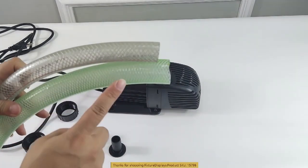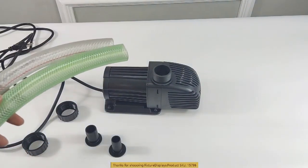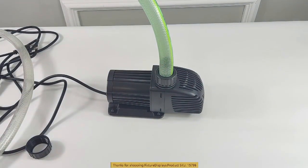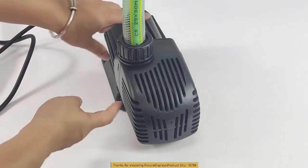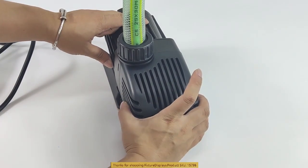We now have a couple of tubes. The smaller one has a 20mm inside diameter, and the big one is 25mm — right about one inch exactly inside diameter. This is how you press and pull the cover.